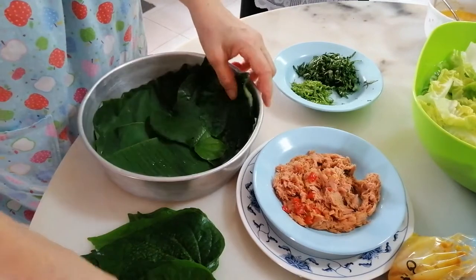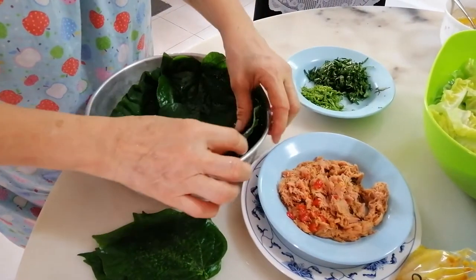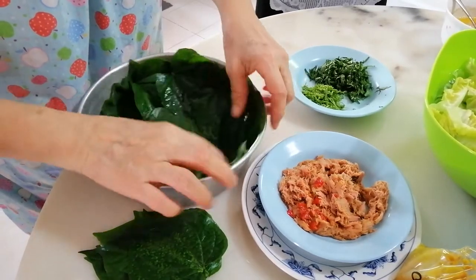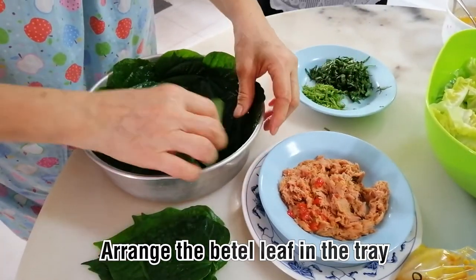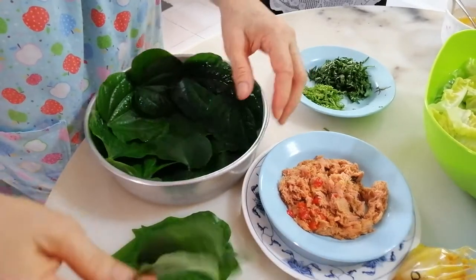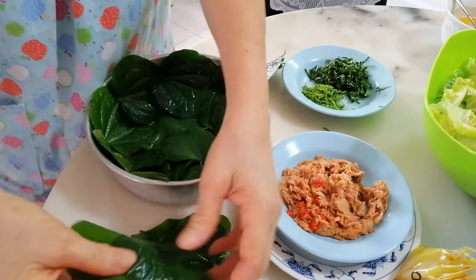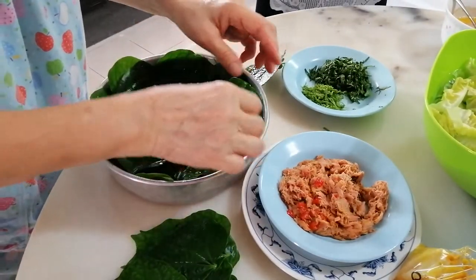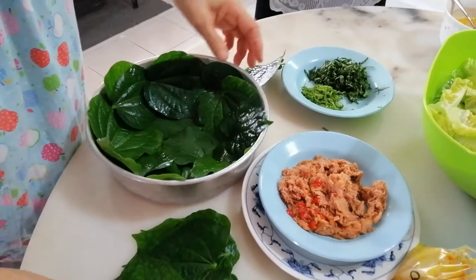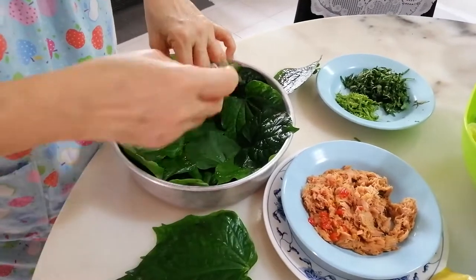First of all, wash your leaf properly and then put it on your tray. Make sure the bottom and top are all covered with otak-otak leaf — this long calo leaf. You can buy it in the market or get it from people's houses. Make sure you wash it clean. This long calo is very nice.